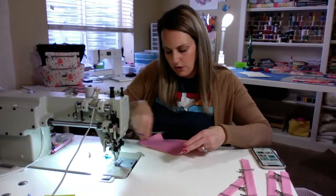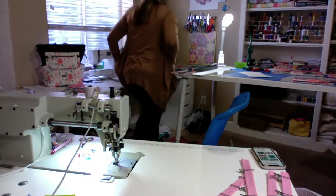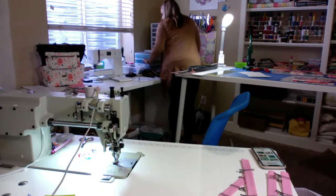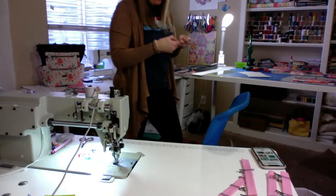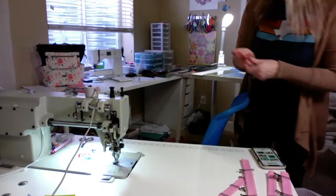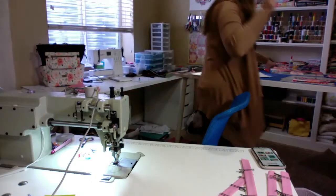Now we'll do our strap connectors onto our main panels. I always forget when I do videos to put my name tag on my bags — so I can't forget this time. I'll put it right here so I remember.